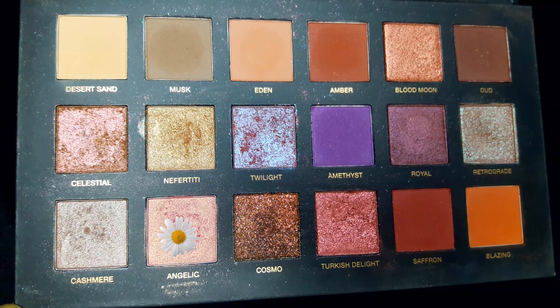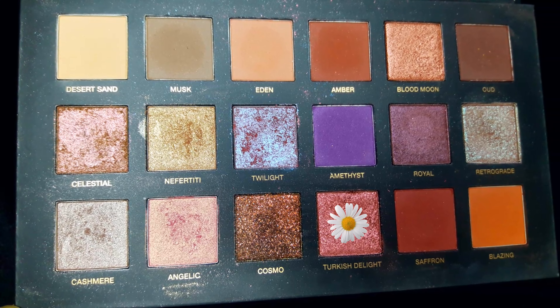For highlighting my face I'll be using this very beautiful shade Angelic from the Huda Beauty palette to highlight my brow bone area and the high points of my face. Then returning to my eyes, for the inner corner highlight I'll be using this very beautiful shade known as Turkish Delight to highlight the inner corners of my eyes.